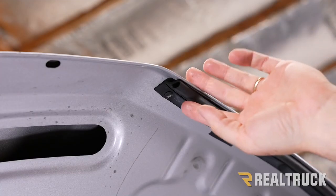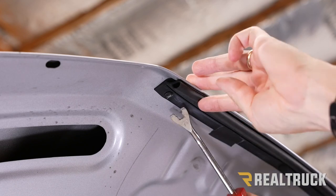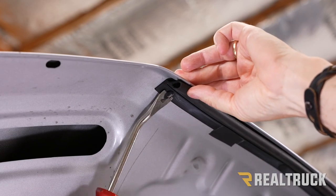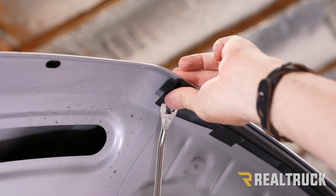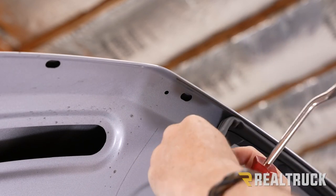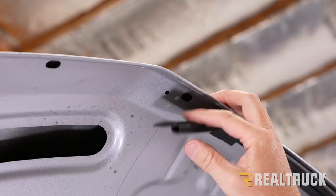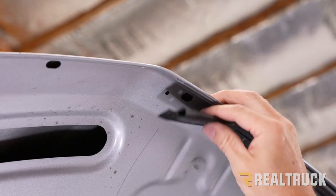Next, we're going to remove all four of the fasteners that we've marked. If they break while coming out, that's okay because we're not going to be reusing them. Repeat the same for the other three.